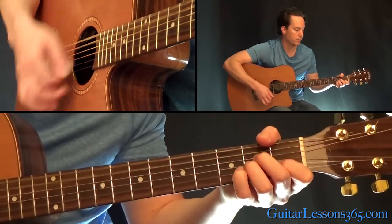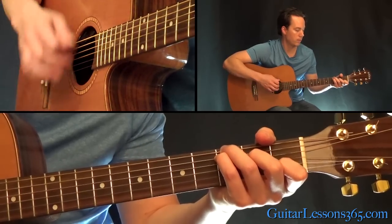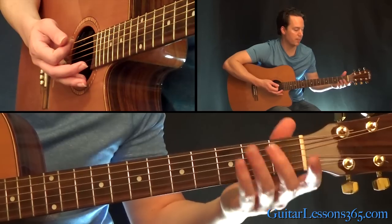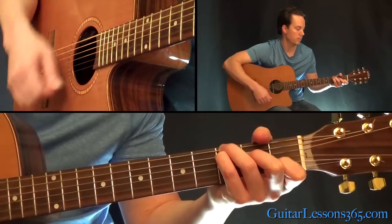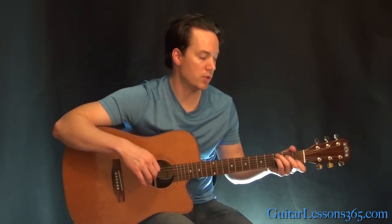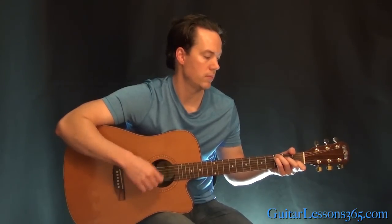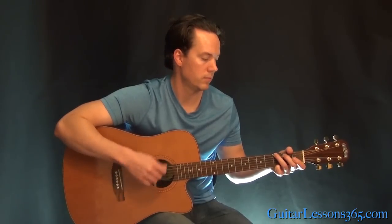Then just go to a standard G major chord. And that resolves back to the previous chord — C major with a G in the bass.